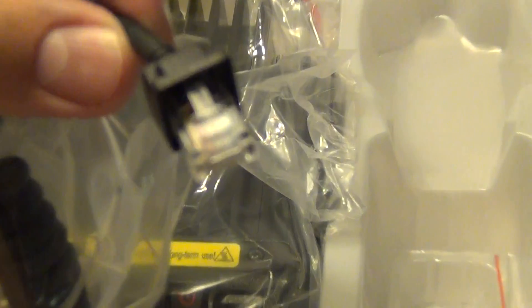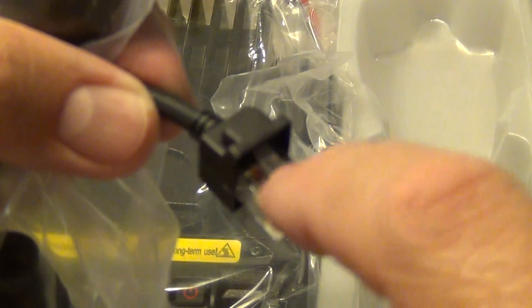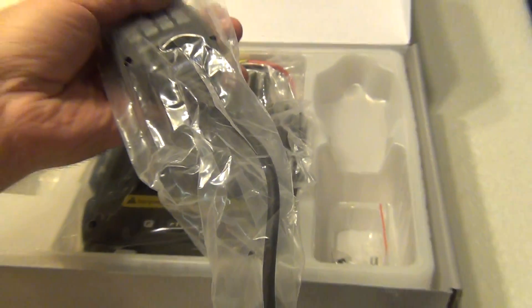The PTT or mic has an interesting connector — it's not the normal one I'd be expecting. It's almost like an RJ45-style connector. Hopefully I don't break this part, as it's normally easily broken on RJ45 or RJ11 cables. Let me take the plastic off so I can see better.